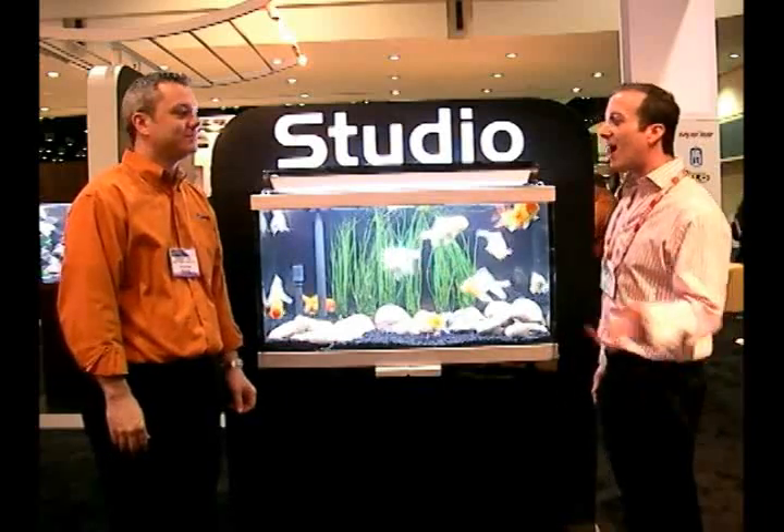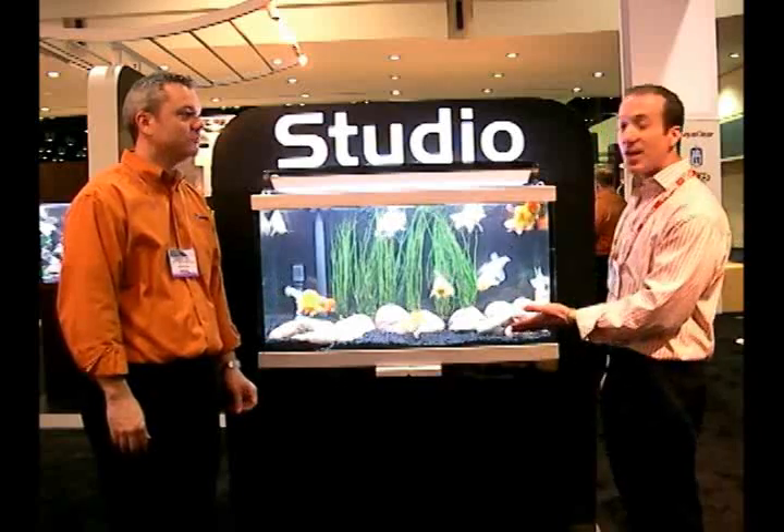Hi, I'm Steven the Pet Man from Big Apple Pet Supply and I'm live here at the Global Pet Show. I'm here with Damian Hall from Hagen and we're going to talk about the brand new Studio Aquarium, which I believe comes in two sizes.